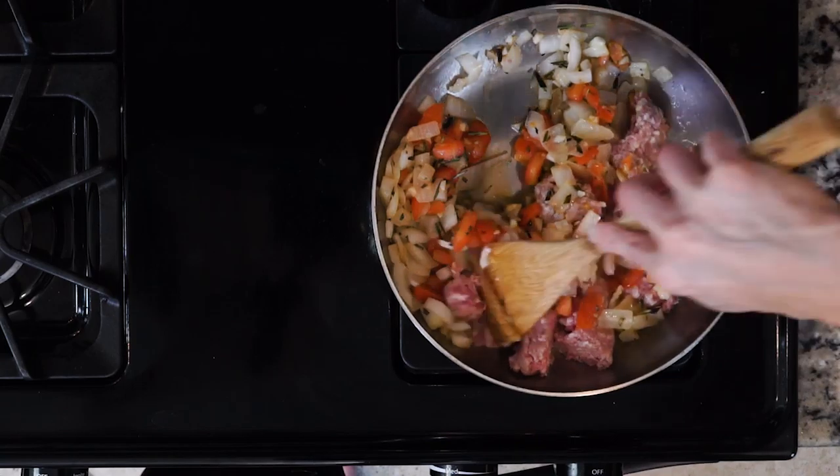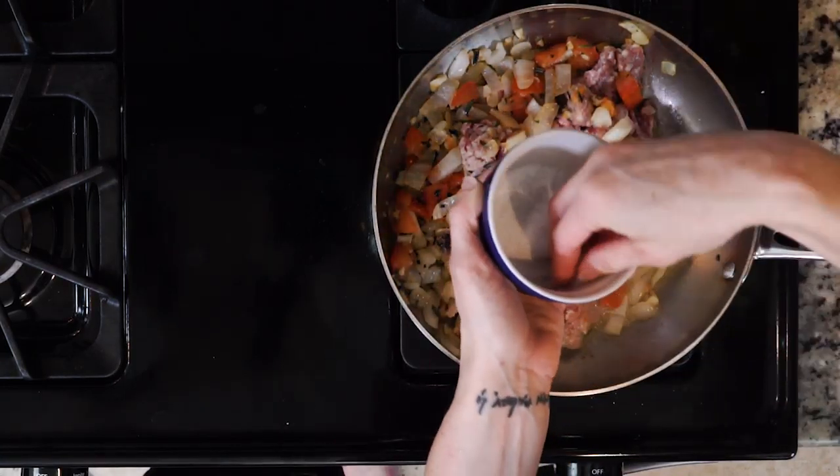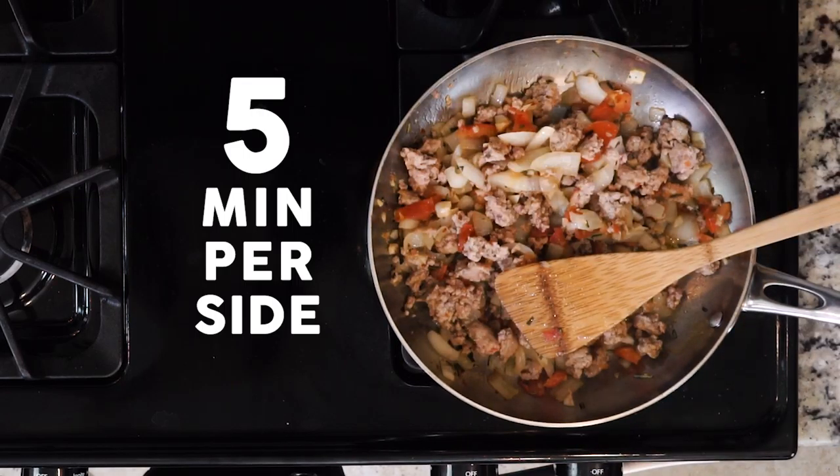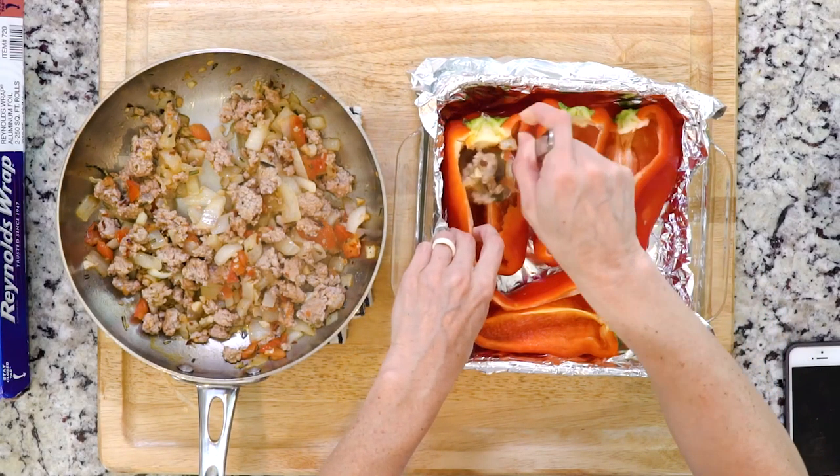Add your pork to the tomato mix along with some red pepper flakes and a pinch or two of salt. Cook without turning for five minutes, then flip and cook for another five minutes. Now turn off the heat.